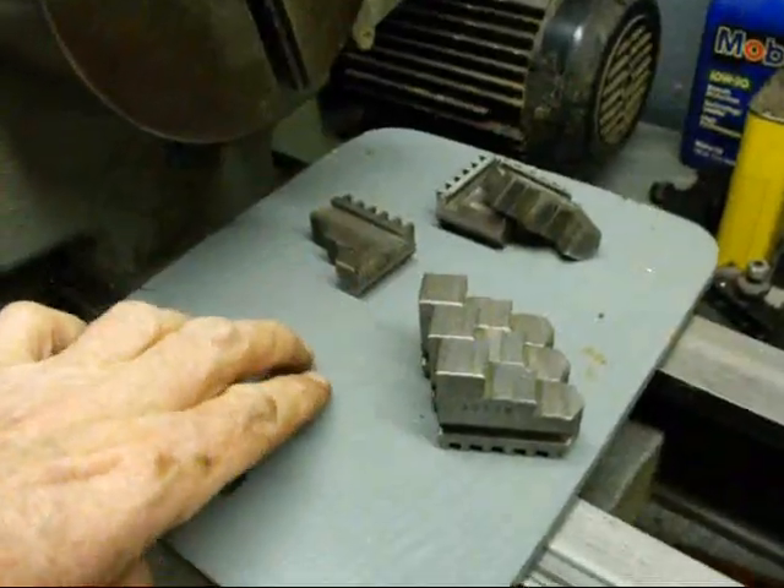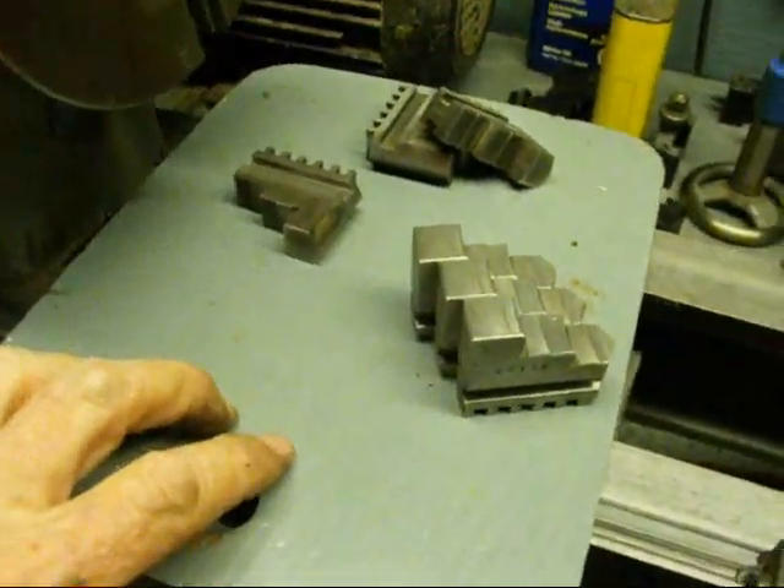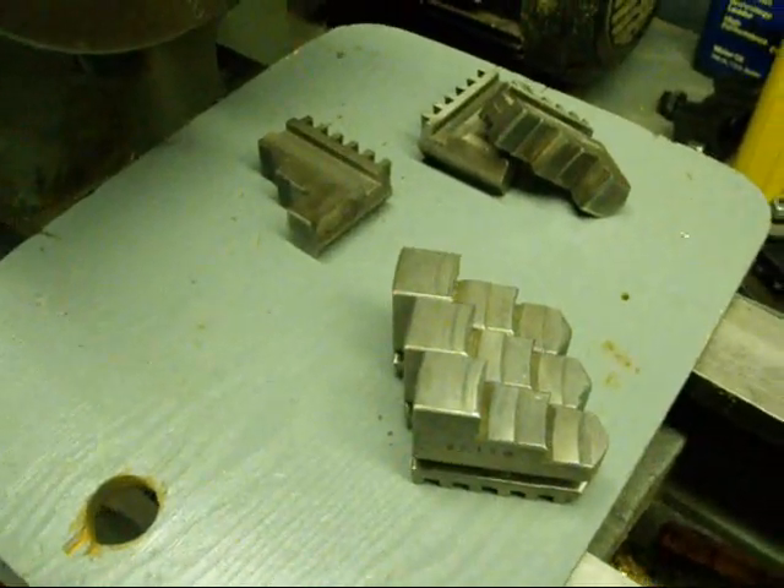Also, notice I've got a board here on the bed of the lathe. I don't like any nicks or damage to the lathe, even though some of these lathes already have a lot of damage to them — no sense making it any worse.